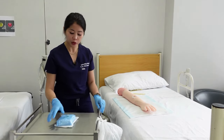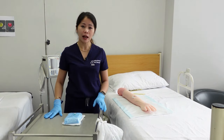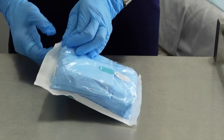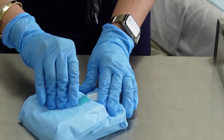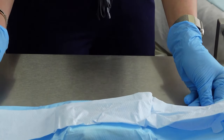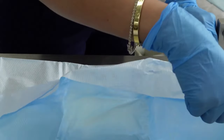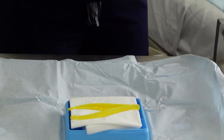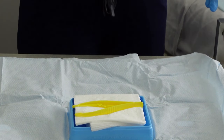Now it's time to open your dressing pack. This is the time that you really need to pay attention, as you can't be touching any part of the sterile field. When opening your dressing pack, always be careful not to touch the sterile field. Once you've opened it, one inch of the side is already considered unsterile.